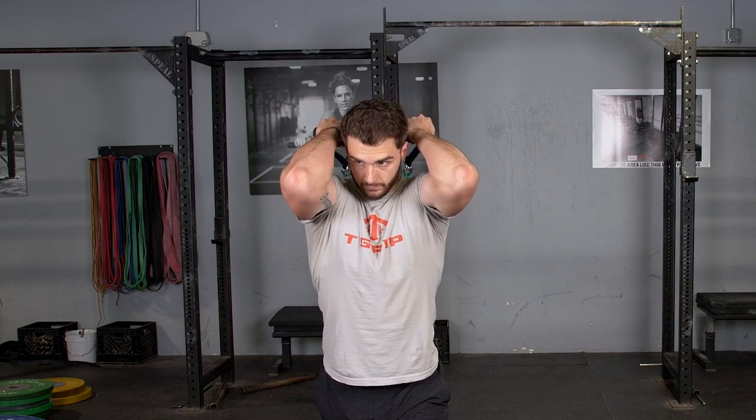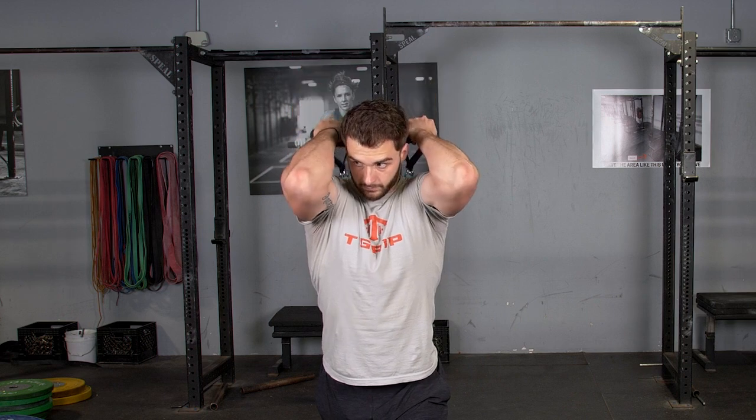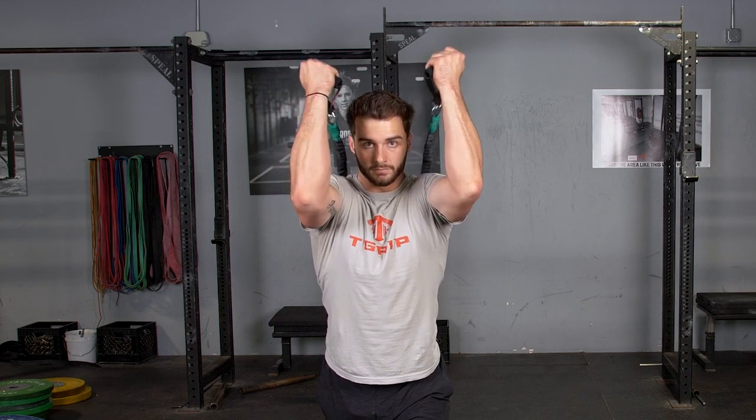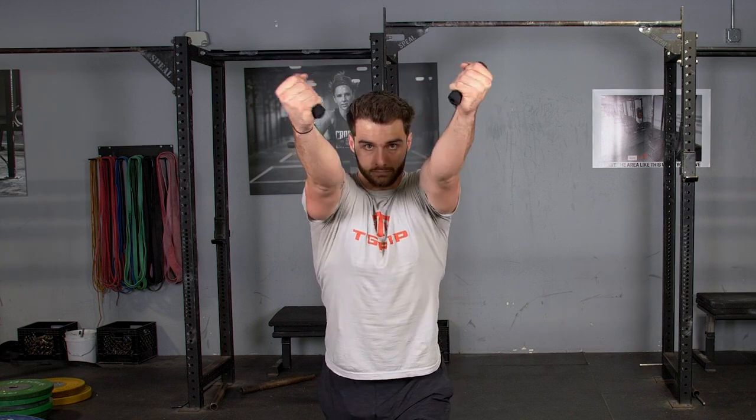Flex back till your hands are aligned behind your head and extend back out again, squeezing the triceps at the end of the movement. Remember, keep your elbows tucked to make sure you properly isolate those triceps.